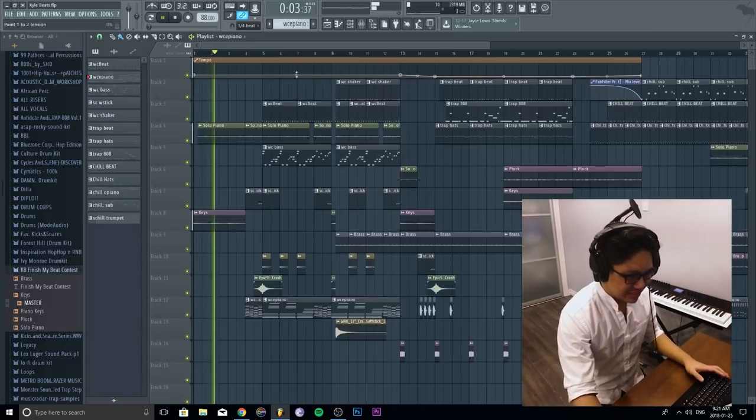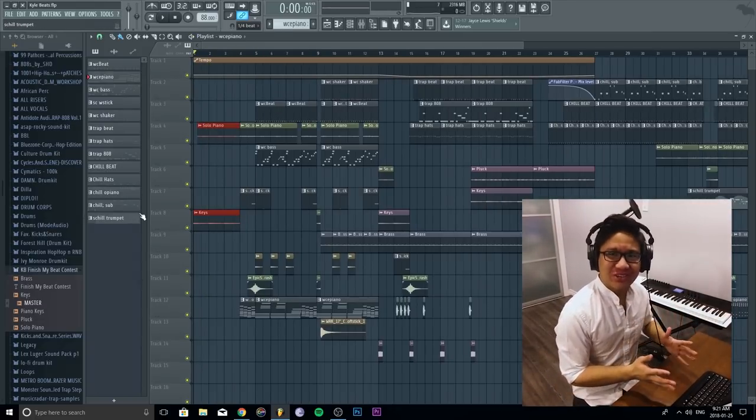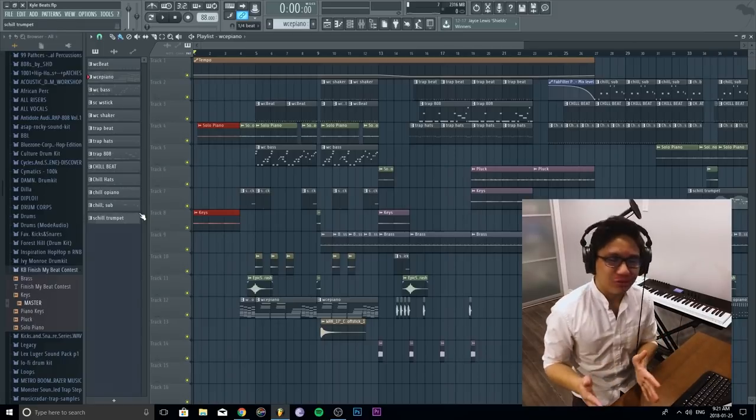So the beginning is just nothing — it's exactly the same original sample. When I like to flip samples, I like to show you how it is originally, so it's kind of like looking at a before and after picture.